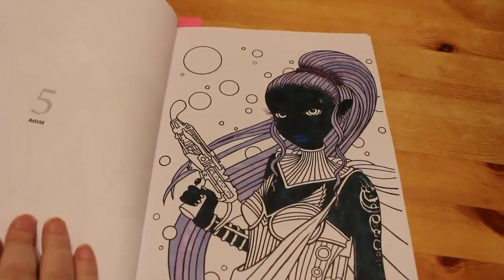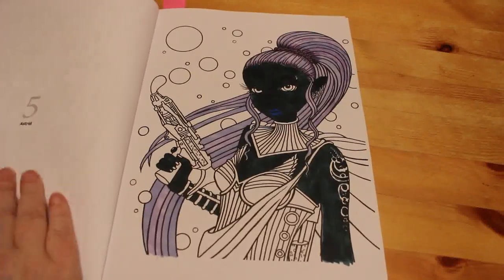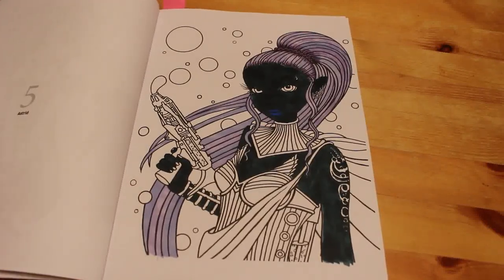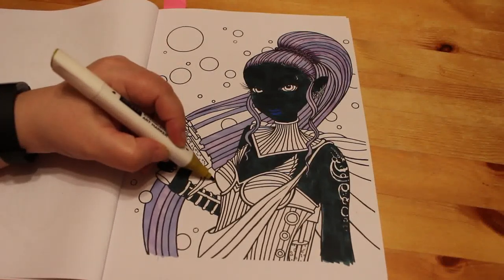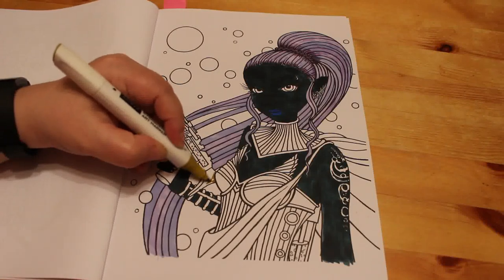We're going to carry on doing the space lady Astrid. As you can see I've made her face a lot darker — I made her skin a lot darker blue, and it makes her hair stand out a little bit more. Other than a few bits, we're pretty much going to be using gel pens on the rest of it. We're just going to do the gun and have a little bit of color.